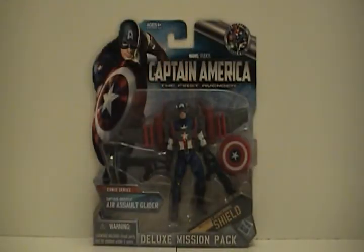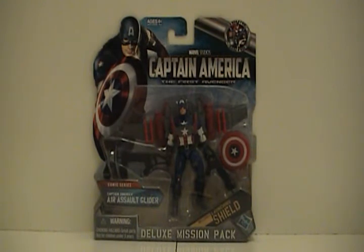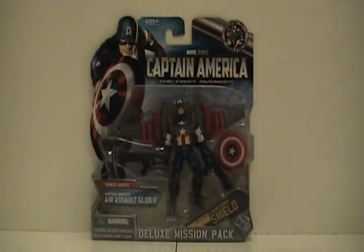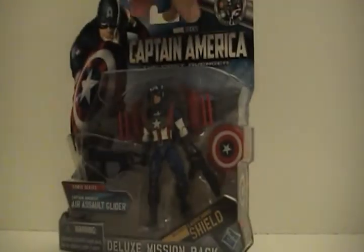Standard packaging, no big deal. Chris Evans is on the cover but this is part of the comic series so it does not have his likeness. He comes with some sort of rifle, a pretty cool backpack, and he doesn't actually carry a shield. If you look to the right of the package, those are disc launchers — we'll find out how they work when we open it up. Yeah, standard packaging, nothing crazy, number three in the series.